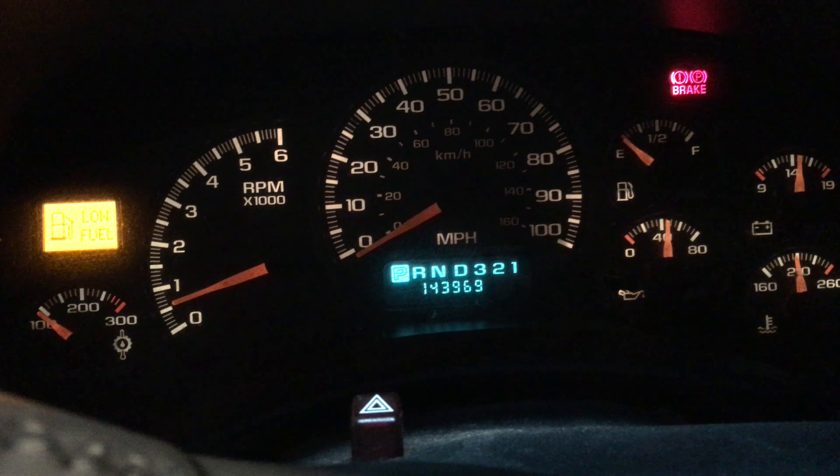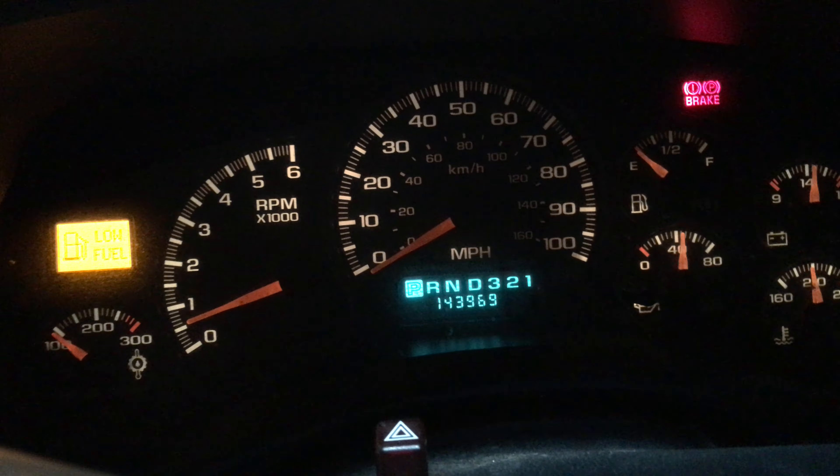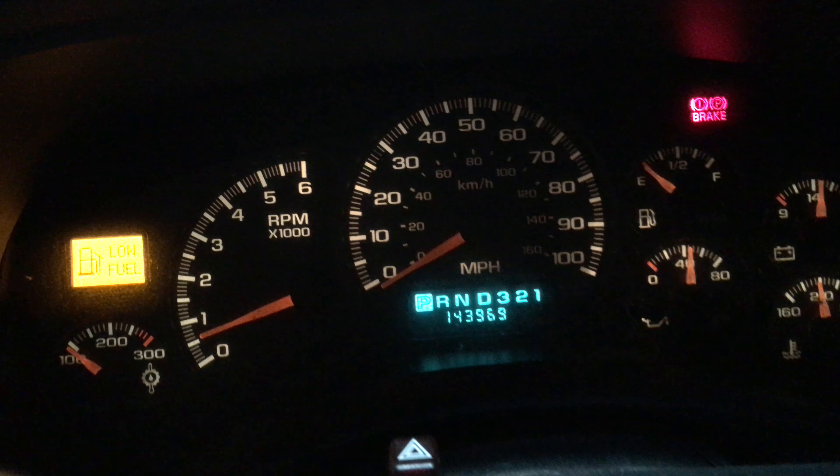We consider this a low mileage vehicle for $2,000. $143,969 miles.